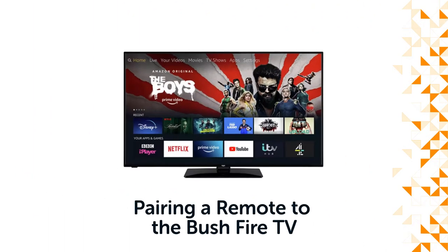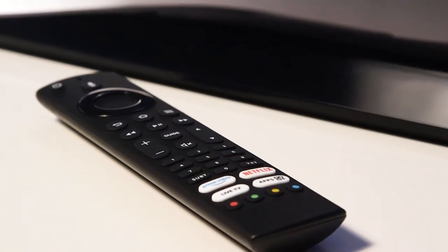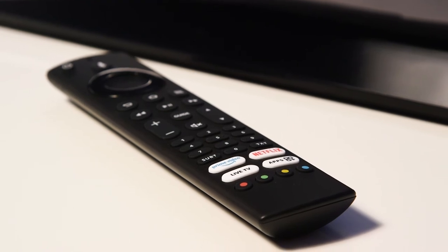Hello from Bush Support. In this video, we will show you how to pair the remote with a Bushfire TV. If your remote is not working, it may not be paired with the television.